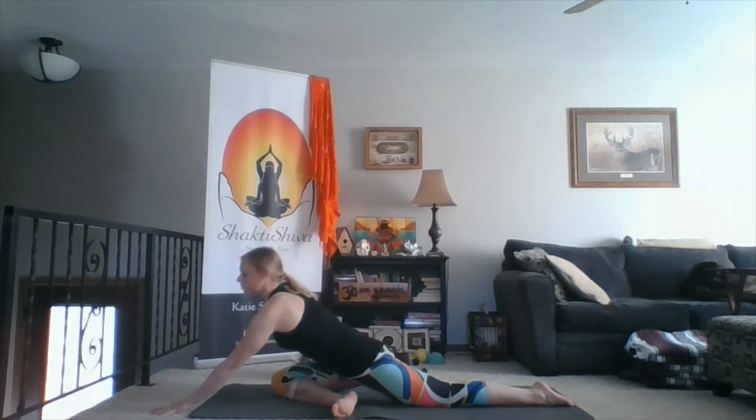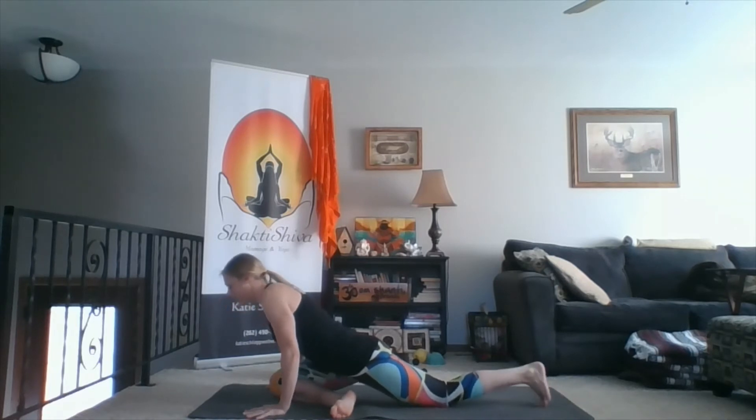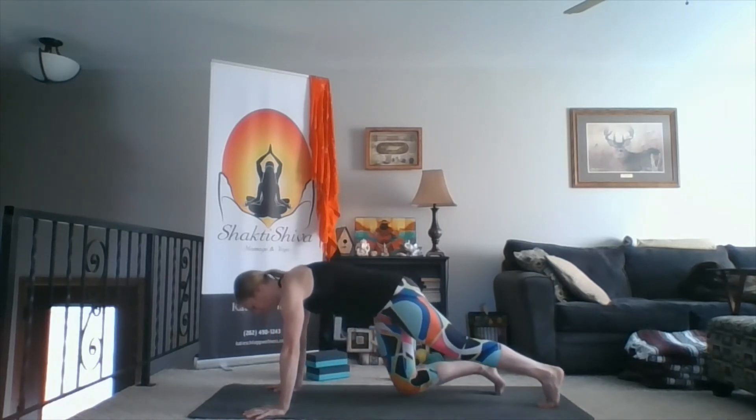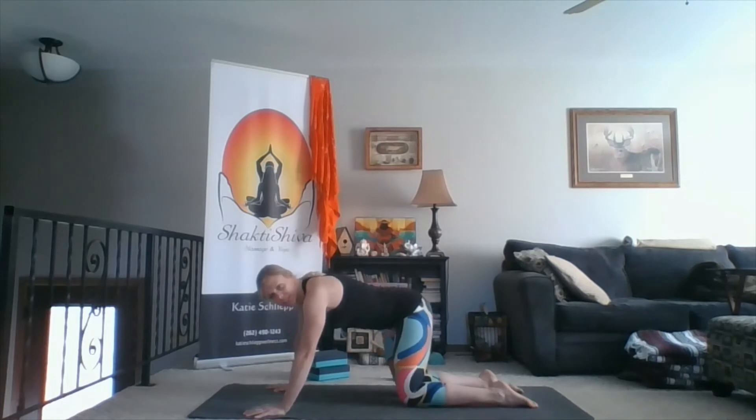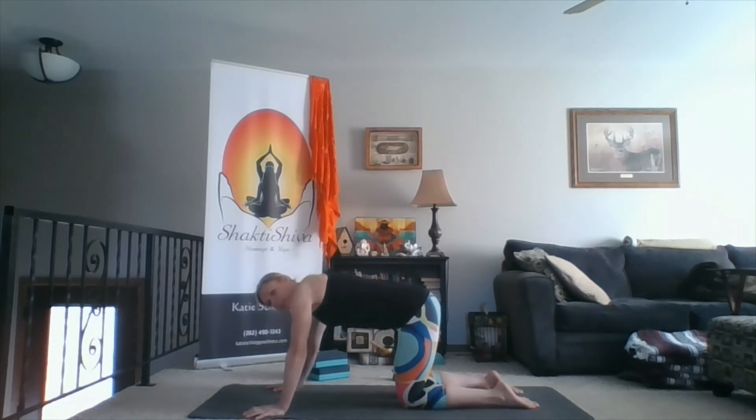For those of you with legs straight out extended as you rest on your forearms, really continue to pull your chest forward so you also get that action of a front leg stretch as well. Wherever you are, start to move back into tabletop. Allow your hips to wiggle side to side. Then we'll come to the second side.